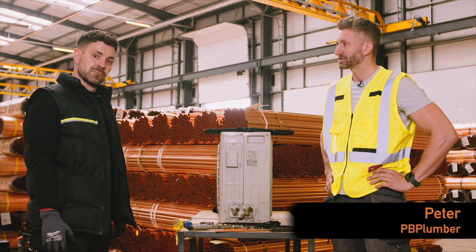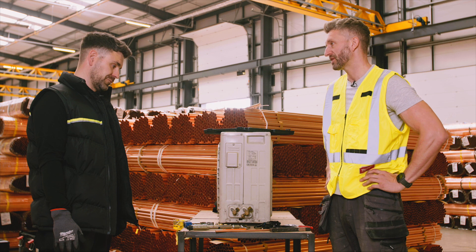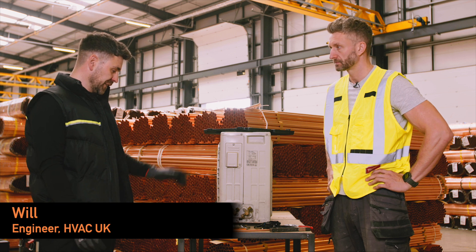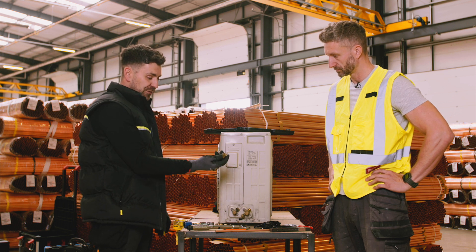Will is going to give a lesson in some HVAC pipework techniques. We're going to try and connect some copper tube to an aircon unit. Obviously there are slightly different techniques to plumbing and heating. To connect onto an indoor and an outdoor unit, we usually use what's called a flare nut.